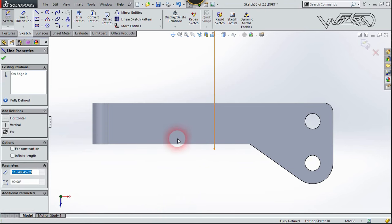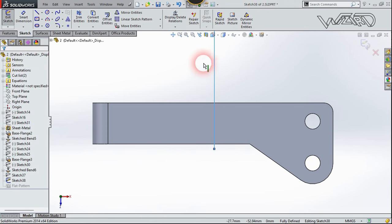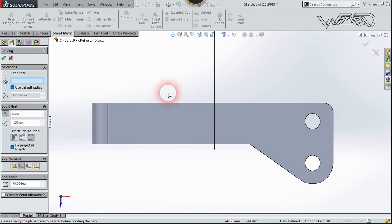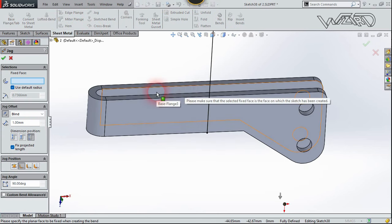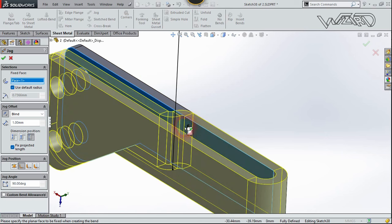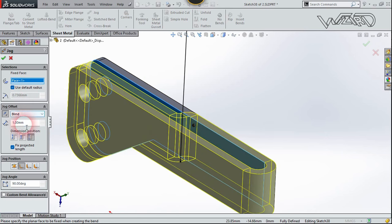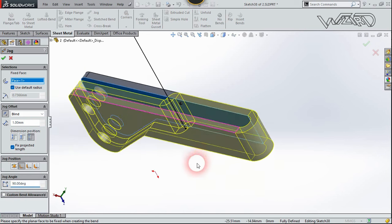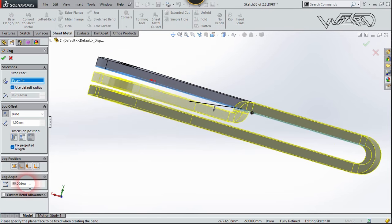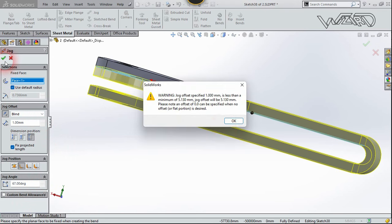Create a straight line on the inside face of this side. Go to the Sheet Metal tab and use the Jog command. Select the inside face — this one where we drew the straight line. Choose a distance of about 1, select the overall dimension, select Material Inside, and change the jog angle to 67 degrees. Confirm and click OK.